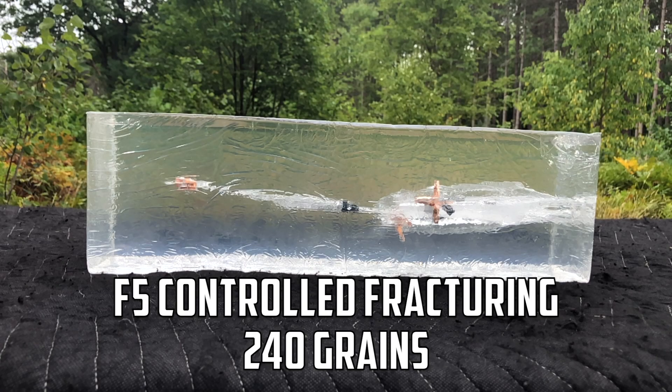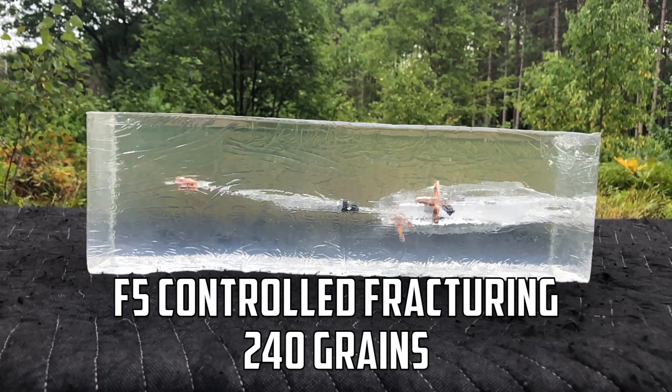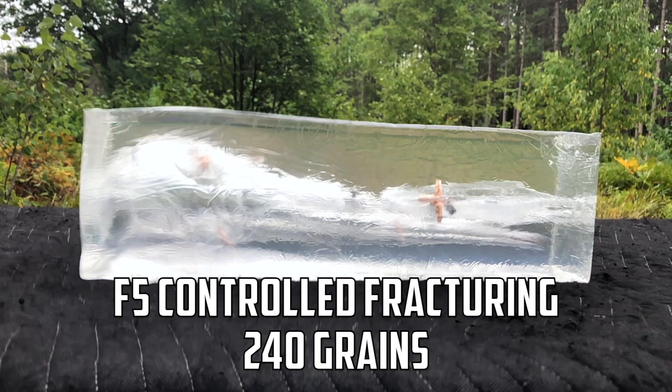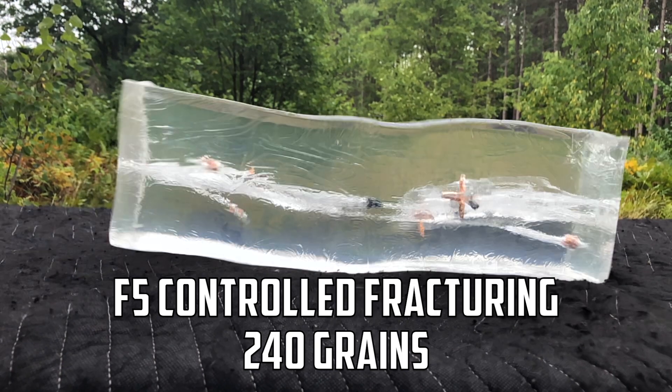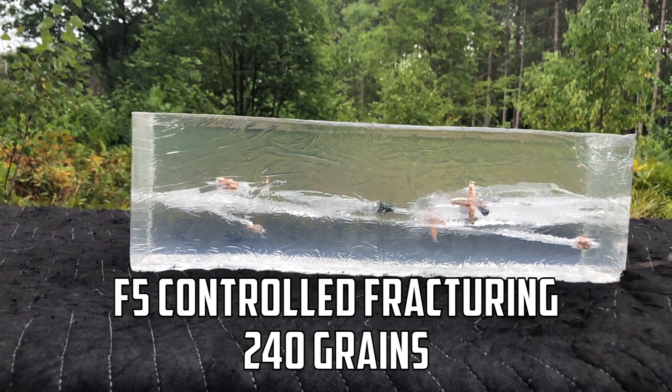Next up are the Lehigh F5, like a tornado — 240 grain air-gun-specific ammunition. That is absolutely crazy — 19 inches of penetration after deploying those four pedals, almost like a grenade going off within the first four inches of the block. This is truly a game-changing example of ammunition. This is why copper projectiles are exciting — CNC manufactured so those pedals break off. I had no idea it was going to get this kind of penetration. You're getting the best of both worlds: multiple wound channels and extreme penetration.